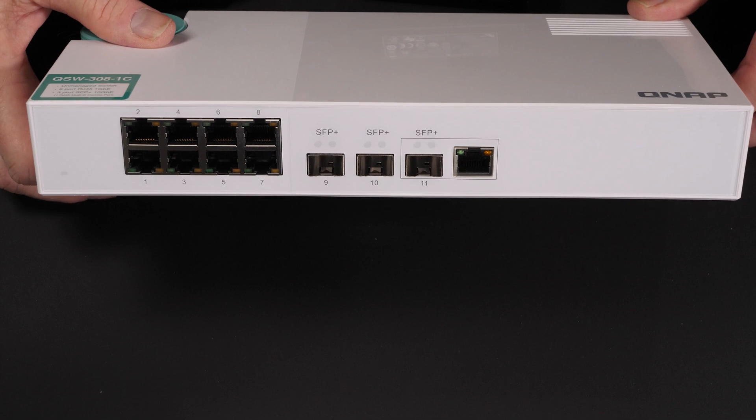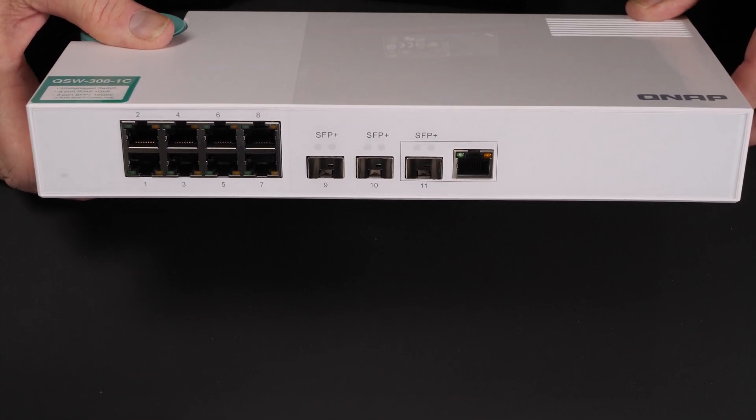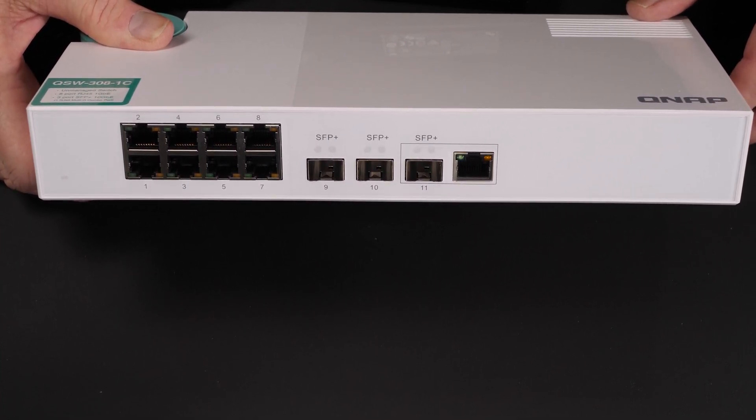So let's go over the basic layout and then we'll go ahead and put it through its paces a little bit, run a couple of tests, make sure it's performing the way I expect it to.